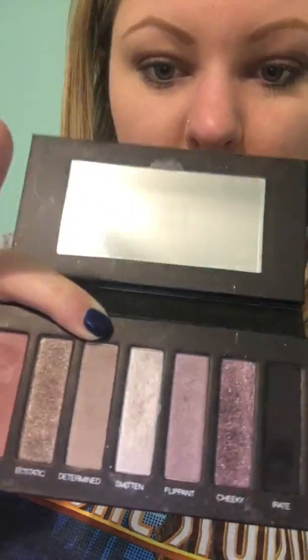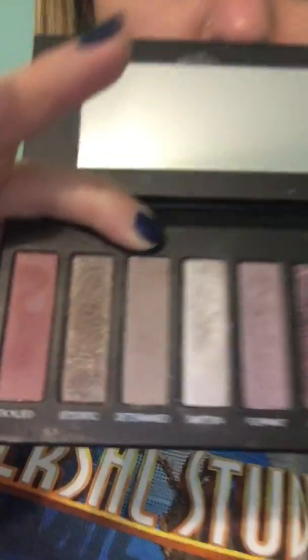What I did was I first used Determined from shadow palette three — I'm actually going to hold this so I can point, which is the one where my finger is. It's kind of like a purple-y, neutral purple-y nude. And I did that all over the lid here.